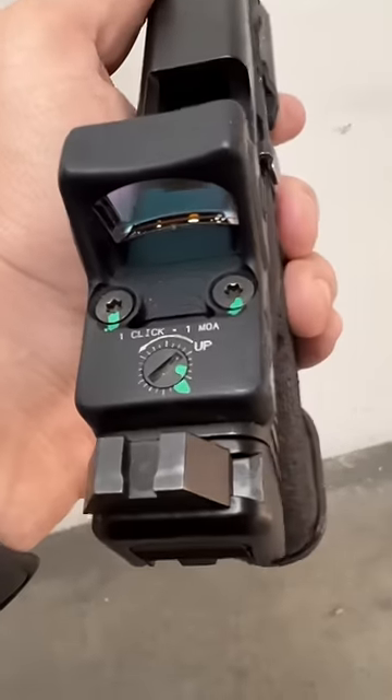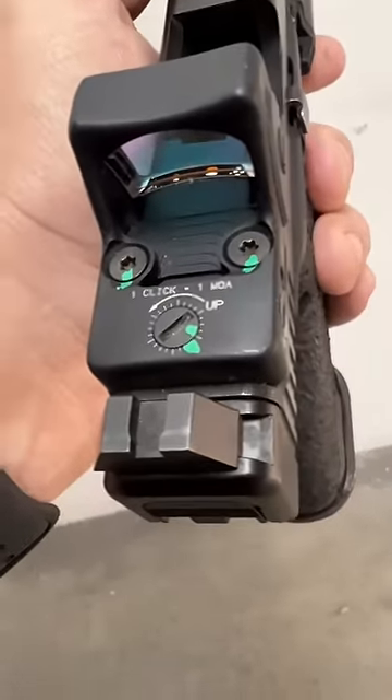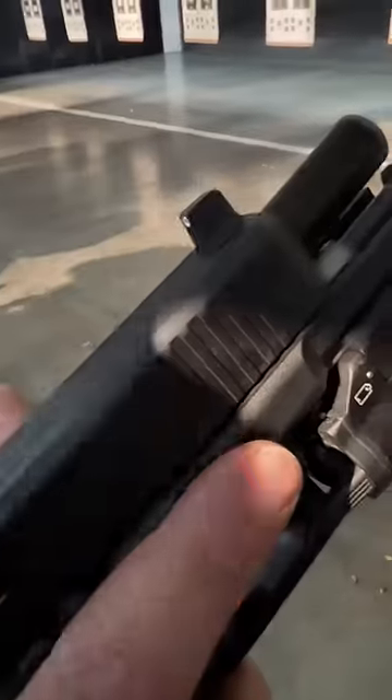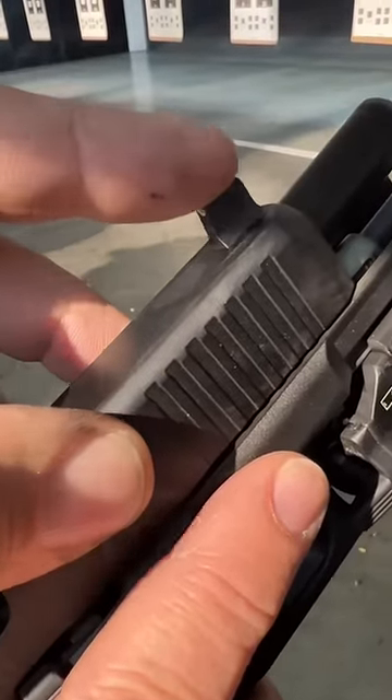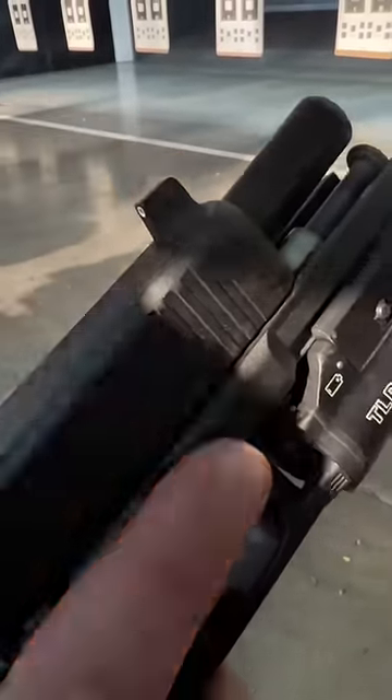Well, look at what happens with iron sights. Iron sights can come loose too. We need to take care of everything, and that's why we check and use proper technique when we're installing our iron sights and our red dots.